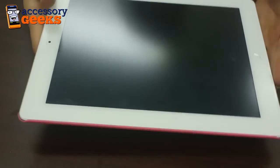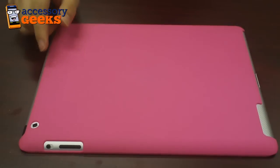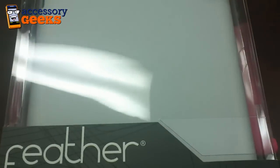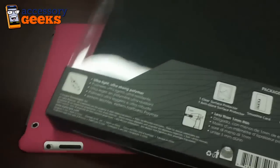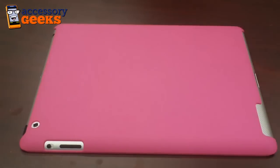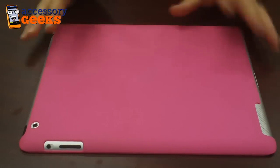The Incipio Feather doesn't only come in pink — it also comes in a standard white and a standard black, so if you want to be a little more discreet with your case, you can do that. The Incipio Feather sells for $29.99 on AccessoryGeeks.com with free shipping and handling.